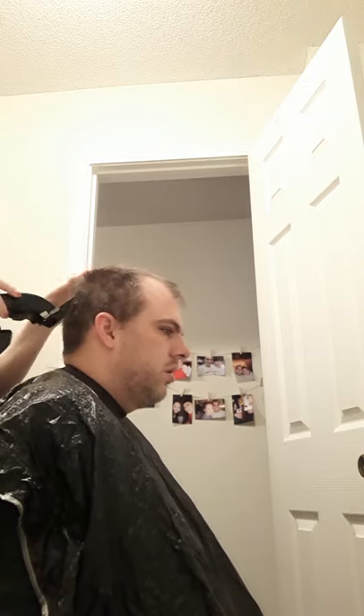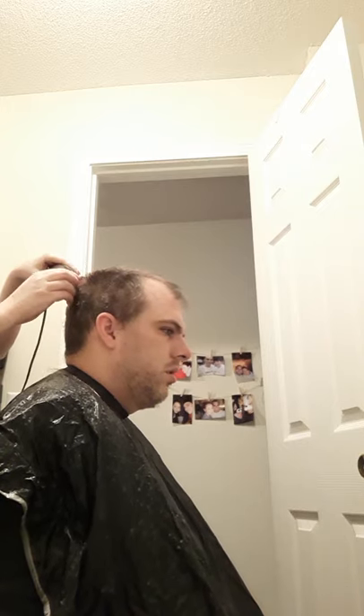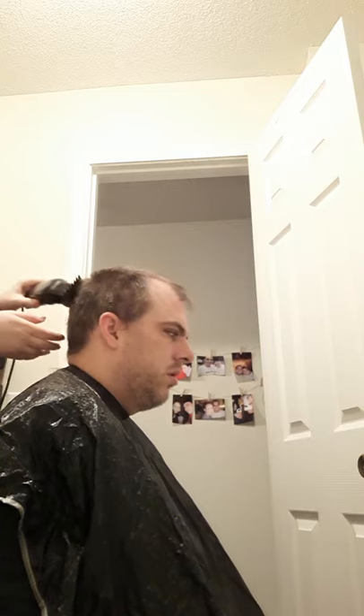I find it's easiest if it's like the day after he's washed it. If it's right after he washed it, then the hair is too clean and it doesn't cut well. Also, if it's too dirty, it doesn't cut well either.